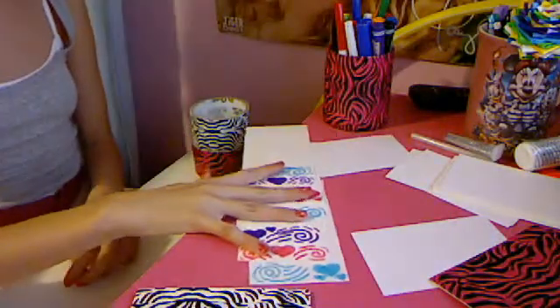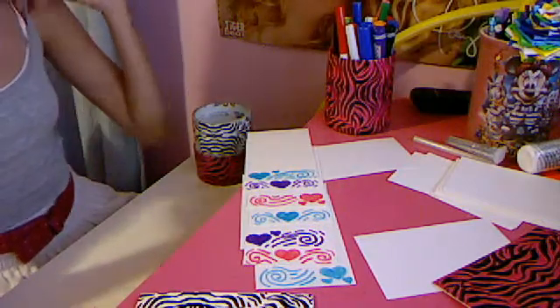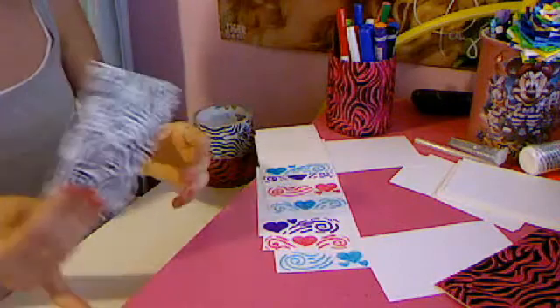Hey everyone, Lauren here. As you see, I did my previous video but it didn't work, and I don't know how to edit with the webcam. So I'm just going to show you what I did.